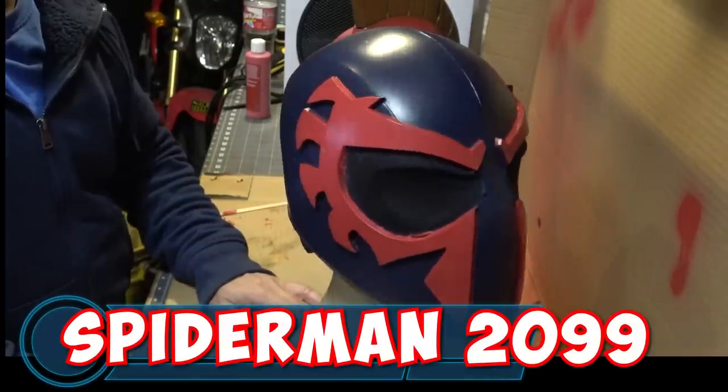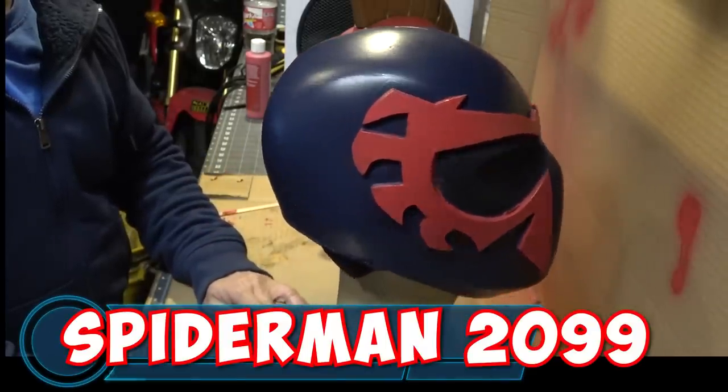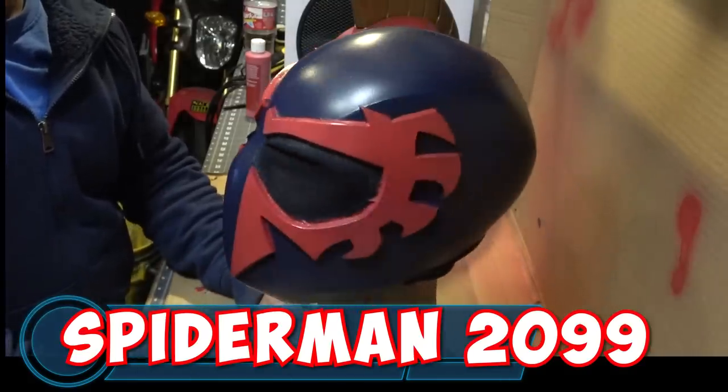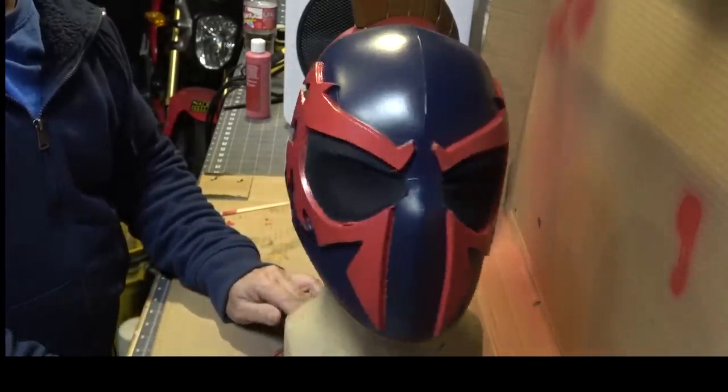What's going on YouTube, this is Sean. I'm back again and in this video we are going to be working on Spider-Man 2099 — well, at least the helmet — because the future is here.